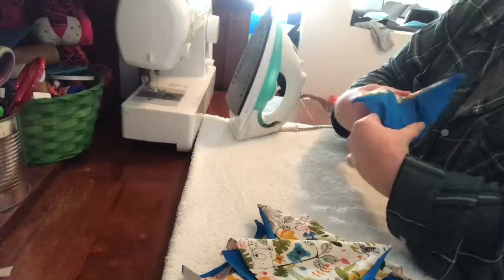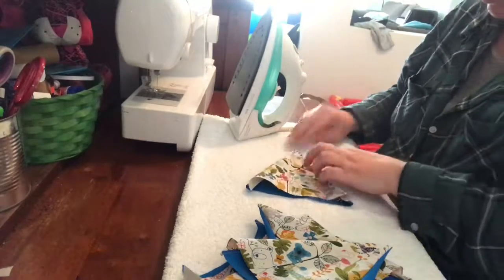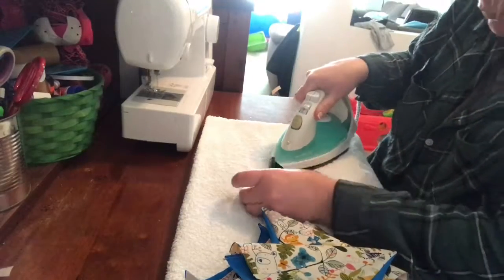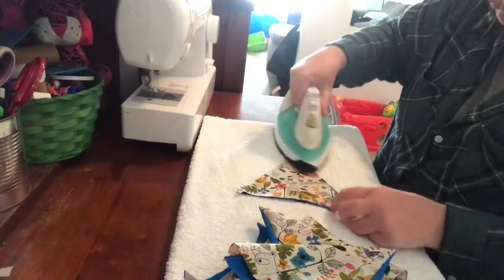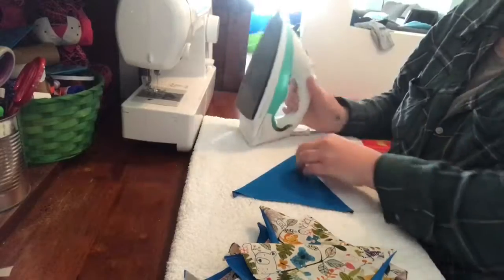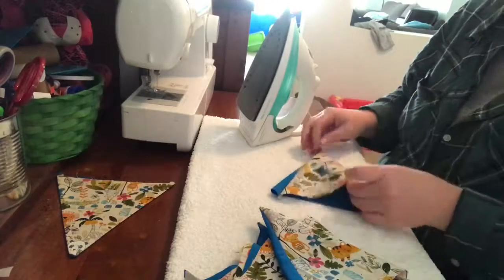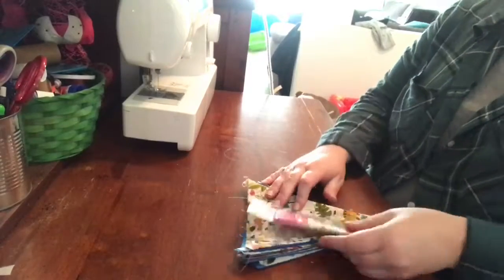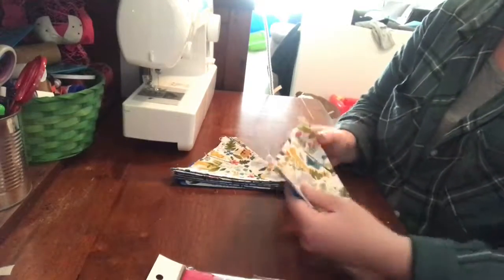So now you need to iron them flat. With sewing, it's always important to iron your seams as you go — it just gives you a nice, neat finish. So once you've ironed all of these down, you'll be able to be prepared for the next step, which is giving them a trim across the top.